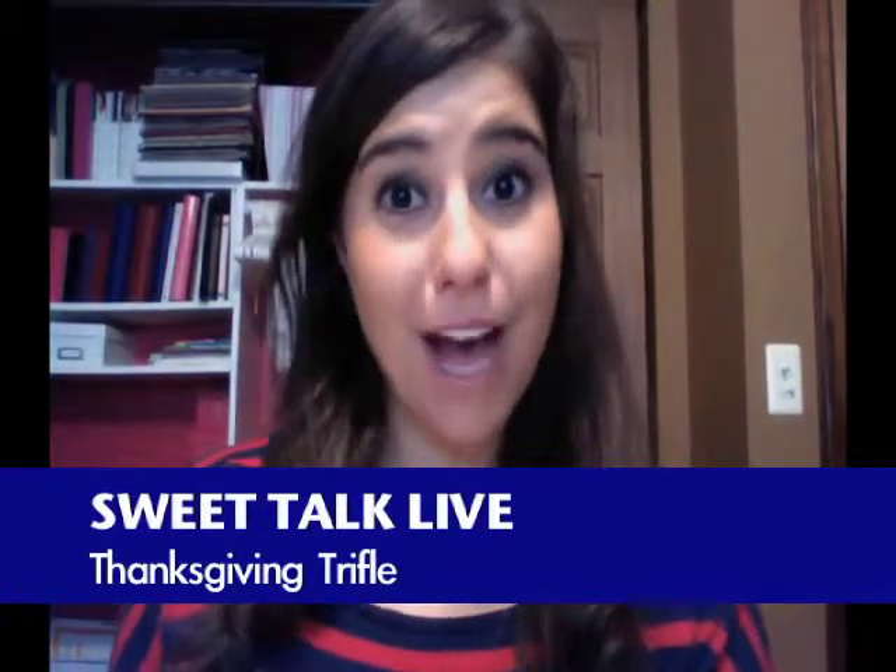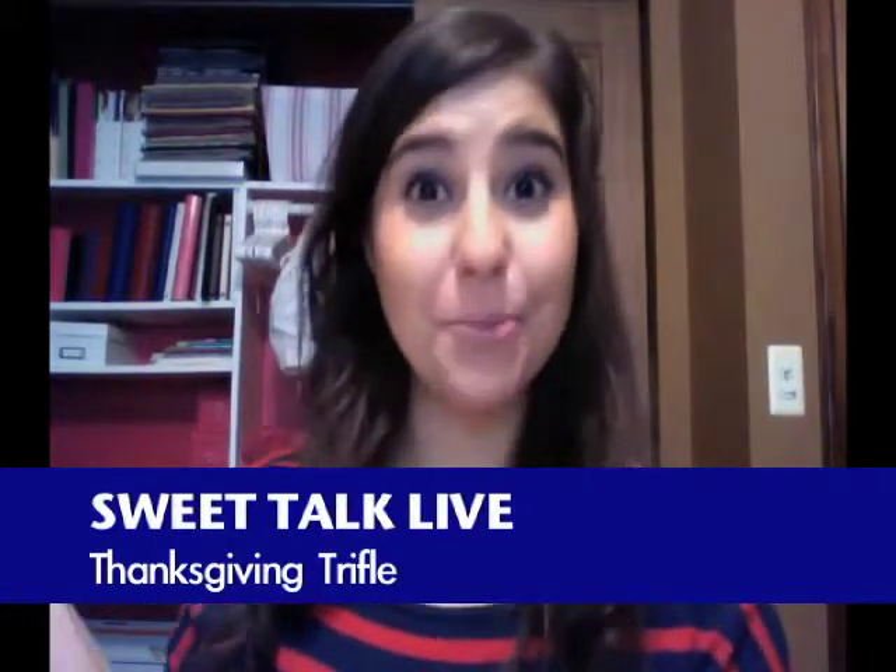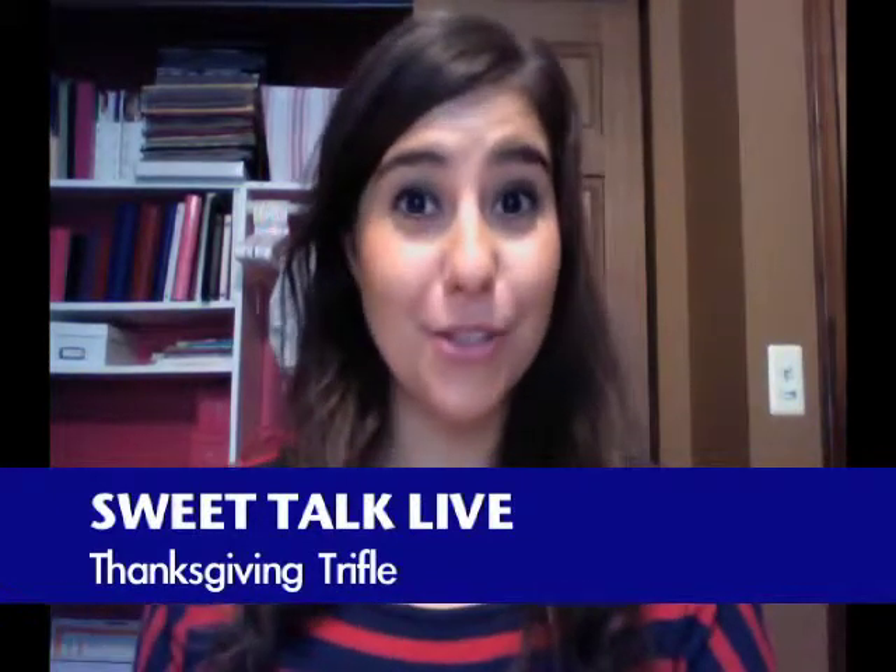Happy Thanksgiving from Sweet Talk Live! You watched yesterday's apple pie exploration, which ended in pretty much good success. Today I'm going to show you a trifle. I do want to let you know that I'm going in the kitchen where other people might intervene, so this is a warning here on Sweet Talk Live. We're making the trifle now. There's a lot of hecticness going on, but it's really fun and a great way to celebrate Thanksgiving.